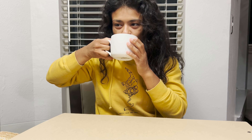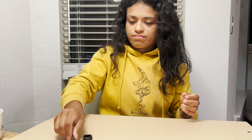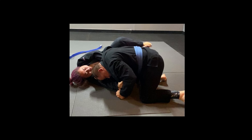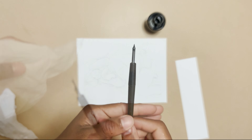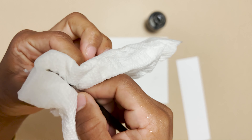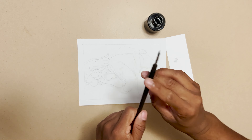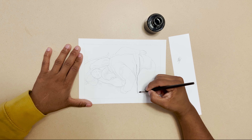Hey guys, welcome back to my channel. I talk about art, jiu-jitsu, life — just whatever is on my mind. It's 5 a.m. and I'm getting ready to start a new commission piece. This one was ordered as a birthday present, which I thought was really cool. This girl wanted a dip pen drawing with some accents of color with watercolor — that's been my favorite lately — so I was super excited to get started.